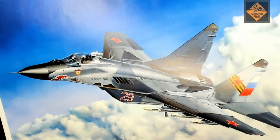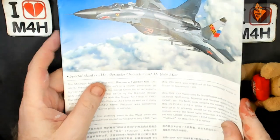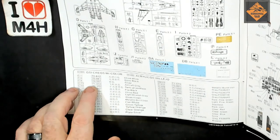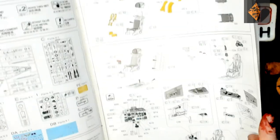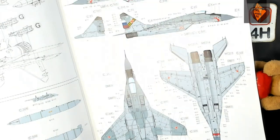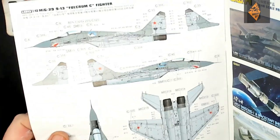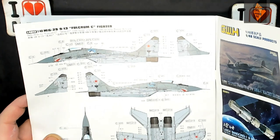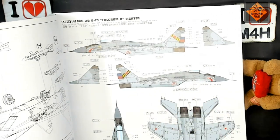You also get a poster of the box art — that's really nice. And then finally the instructions. Very, very good. They give you Mr. Colour references and also the Lifecolour Acrylics. It looks really, really nice and dead easy to follow, so I'm looking forward to that. When we get to the colour schemes, we've got two options. This one is Fulcrum C, 120th, the 21st OSAD, 14th Air Army. And this one is the 4th Air Army, Red 29 — I think I'll probably do that one because it's got 29 on.